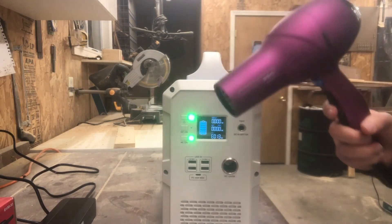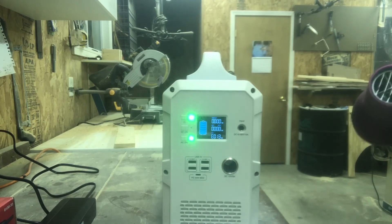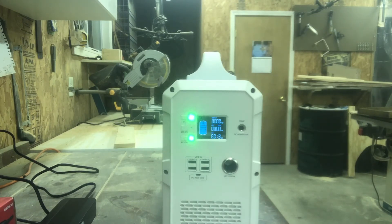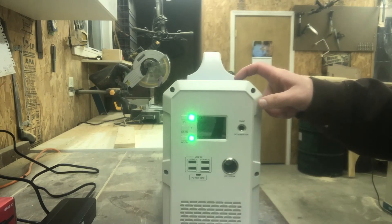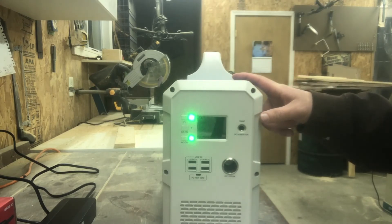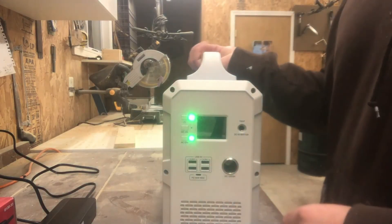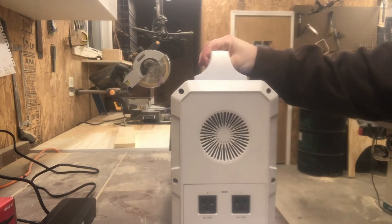It will power a hair dryer — you just may not be able to run it on the hottest setting. On high fan and the warm setting we were at 750 watts, which ran fine. This unit has a 1500 watt-hour lithium battery and it is a pure sine wave inverter, so you can plug in sensitive electronics without worrying about harming them. It's got a 1000-watt inverter, which the overload protection at over 1000 watts makes pretty evident.